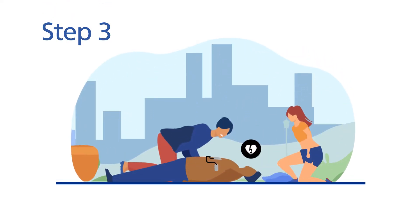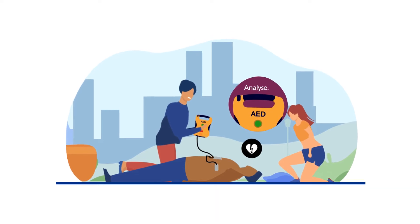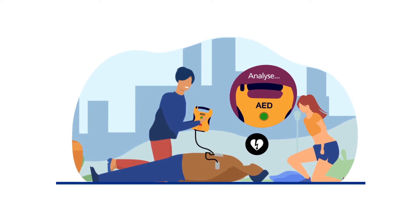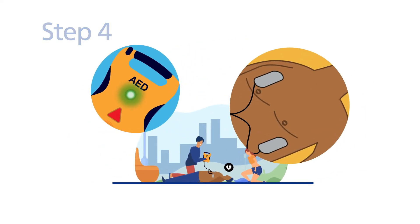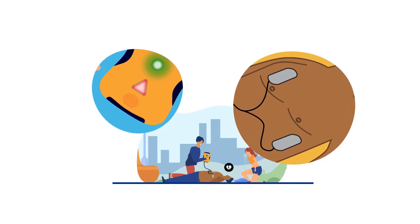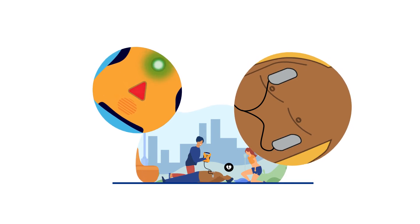Step 3: Once the pads are attached, pause CPR when prompted by the defibrillator and don't touch the patient. The device will analyse the patient's heart rhythm to assess whether a shock is needed. Step 4: If a shock is needed, the defibrillator will tell you to press the shock button. An automated machine will deliver the shock automatically — ensure nobody is touching the patient while they are being shocked.